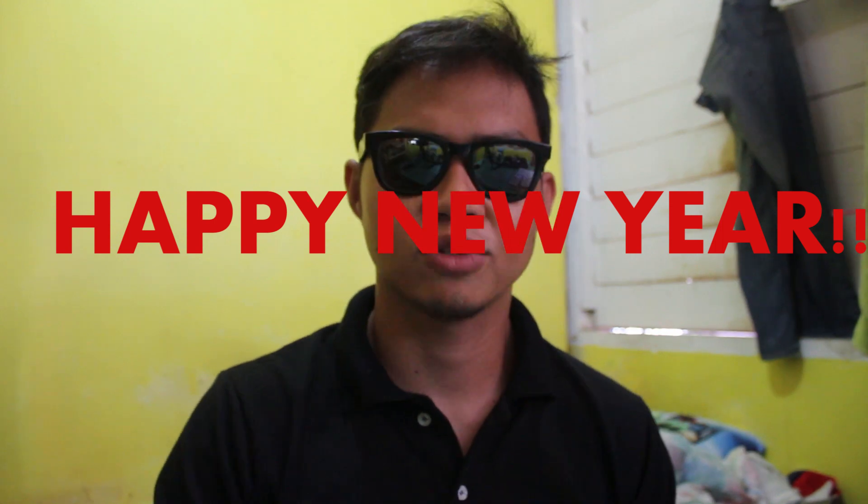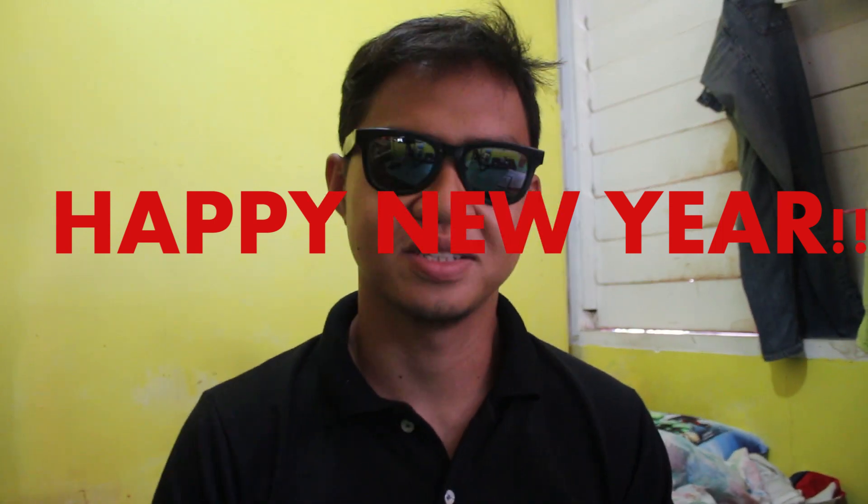Hello everyone, guys. Good afternoon. Happy New Year nga pala sa lahat. Welcome 2018, goodbye 2017.